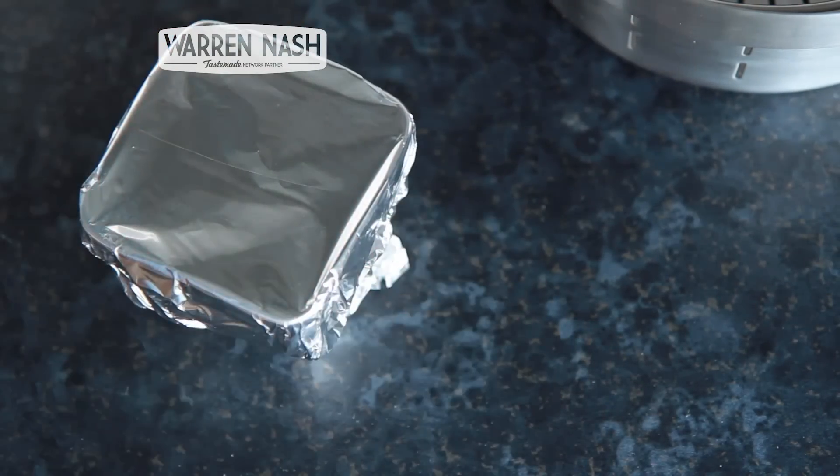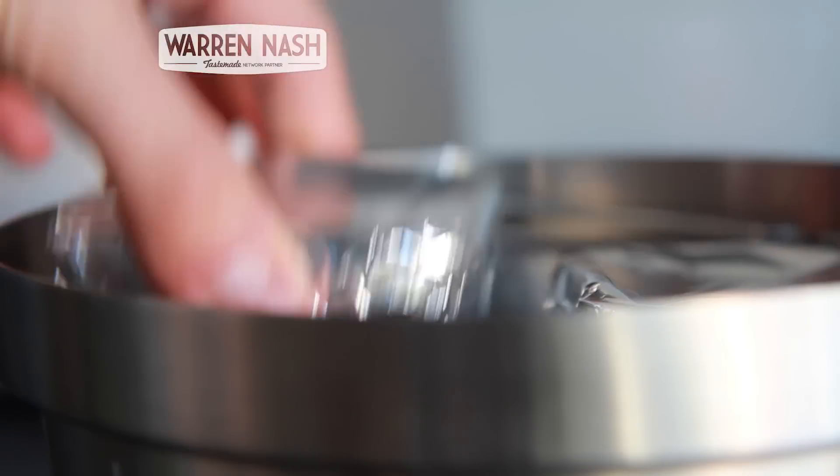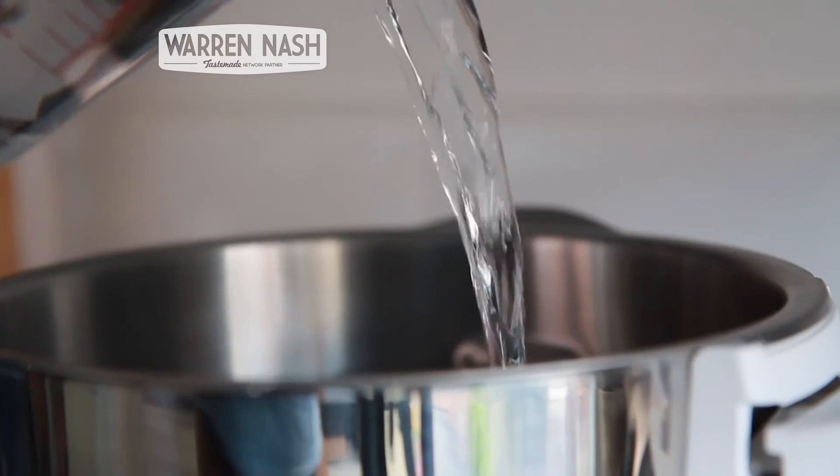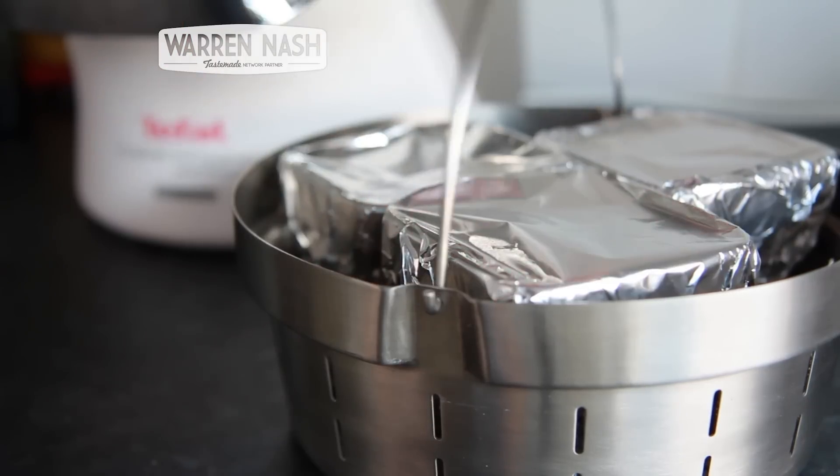Take the steaming basket and carefully place each Christmas pudding into the basket, making sure they're stood upright. Pour in enough water to go above the steaming line in the bowl of the Cuisine Companion and then place the steaming basket in.